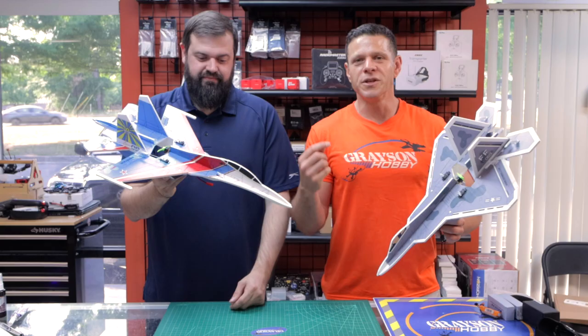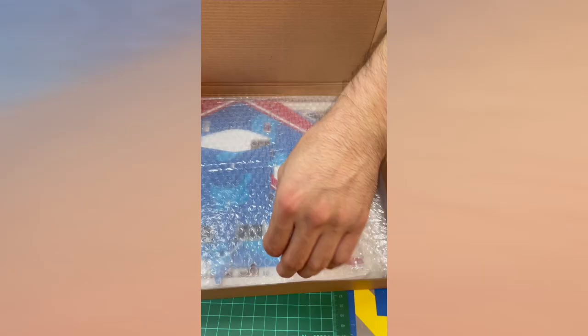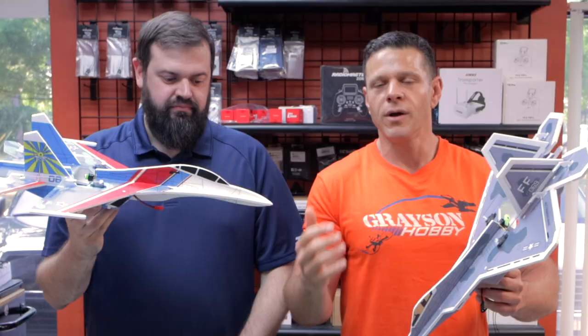So in this video today, we're going to go over at a high level what comes with the kits, a brief overview on how to build them, what receivers to use, and all that good stuff. In part two, we're going to go out and fly them.